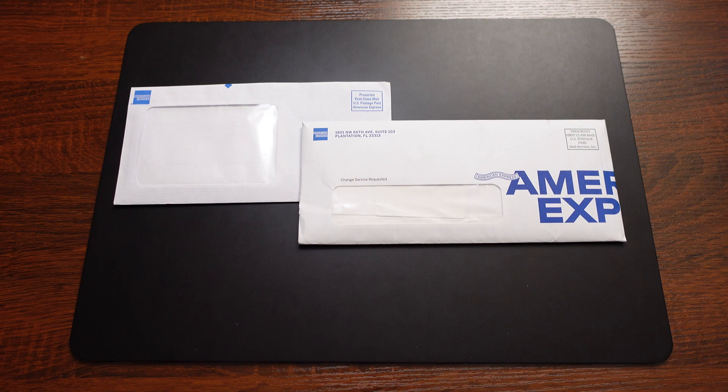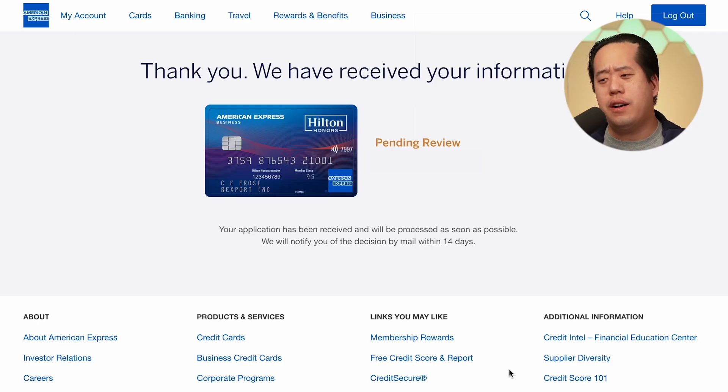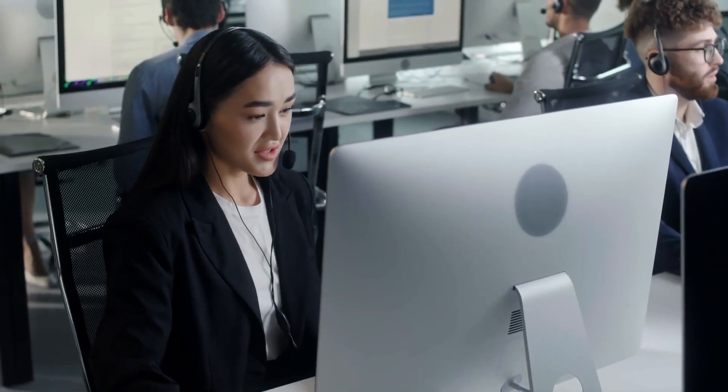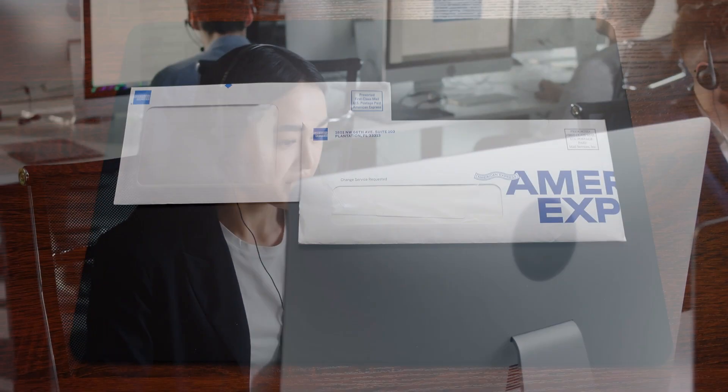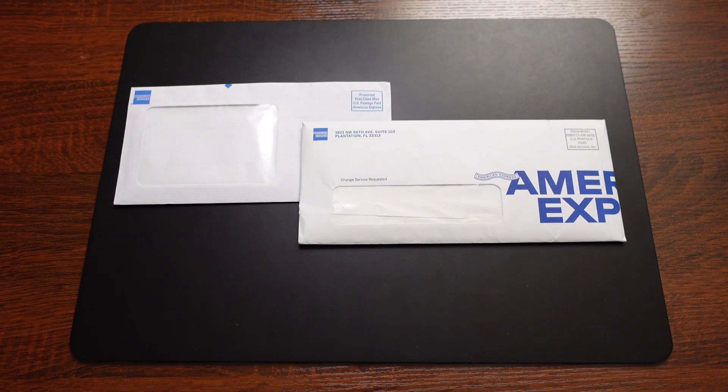I did apply for this card twice because I got denied the first time and the second time I also got denied as well. Luckily, I was able to turn that second denial into an approval via the reconsideration line. But the first denial went through, and that's the letter on the left side. Definitely check out my Watch Me Apply video — I'll leave it up top on the right here so you can check that out if you're interested.